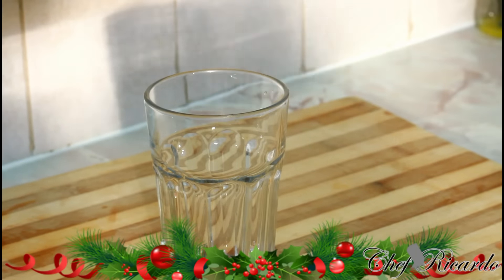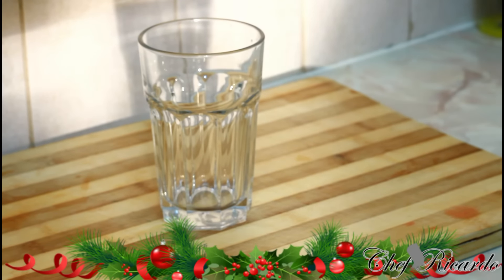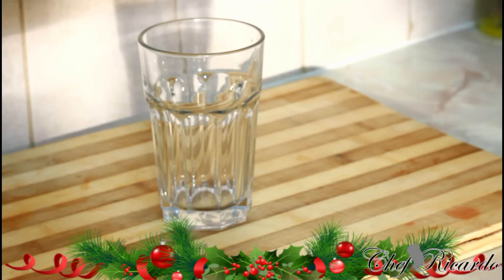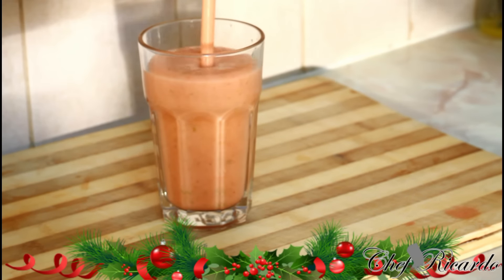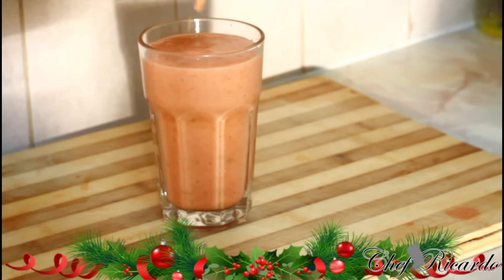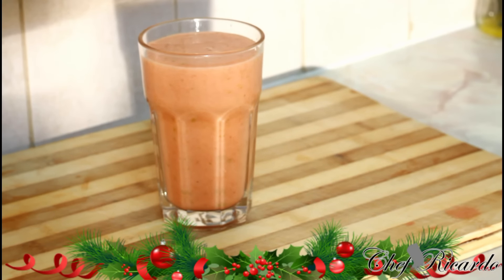Now all you're going to do is simply pour it out into your glass — just like that. Look at that lovely, lovely drink. One glass of smoothie — look at that, that is beautiful. Look at the color; it's one of the Christmas colors, showing you what's going on at the moment.